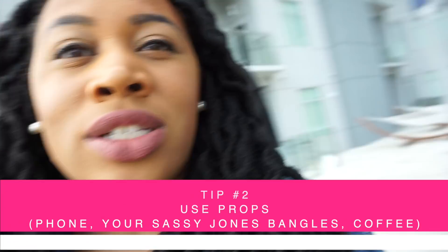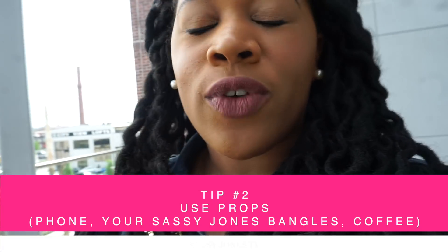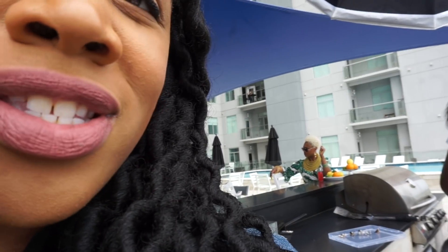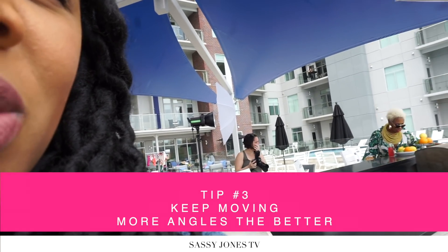Sharice is here and we're about to get started. One thing you'll notice is that Toya has set props, which are great for your photos too — find things that make your photos look great. Right now Sharice is doing lots of angles. Motion is always going to be something great for your photos to make you pop.